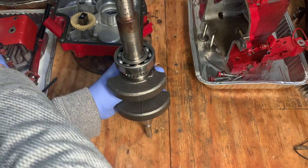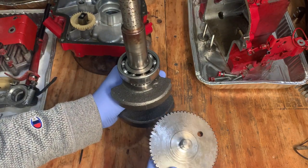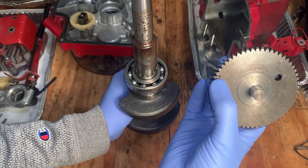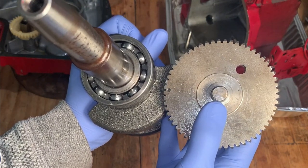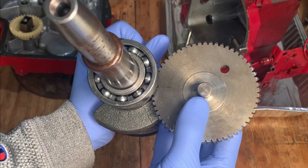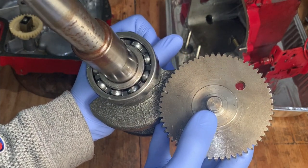From what I can tell, the timing was off. Someone's been in here before, and they did it wrong. There's a mark here on the cam right there in between two teeth. And from what I can tell, the way they put it together was that they lined up these marks, which intuitively makes sense, and then they put it together. Now, that's not right.